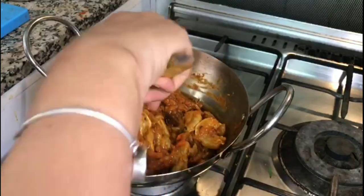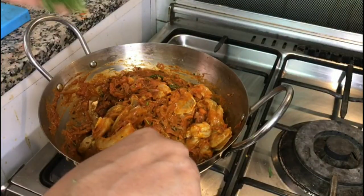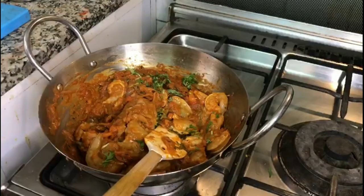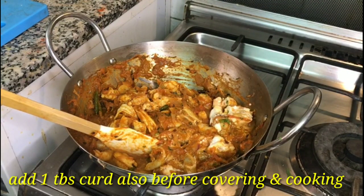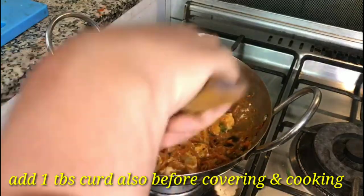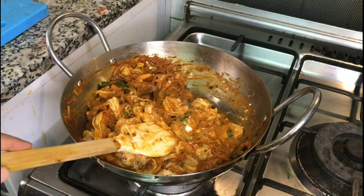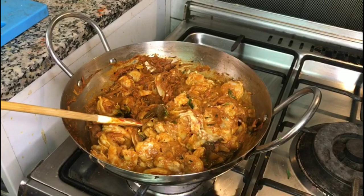This time, taste it and see if the masala is less — you can add more. I will put a little garnish in it. At this stage I have added 1 spoon of ghee — I forgot to tell you before. We have added 1 spoon of ghee.